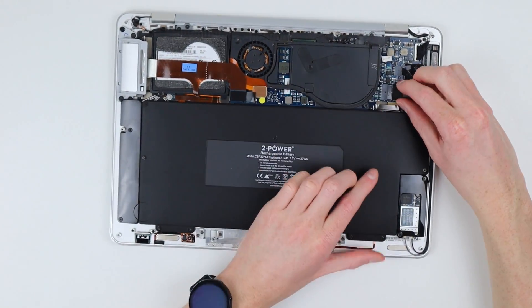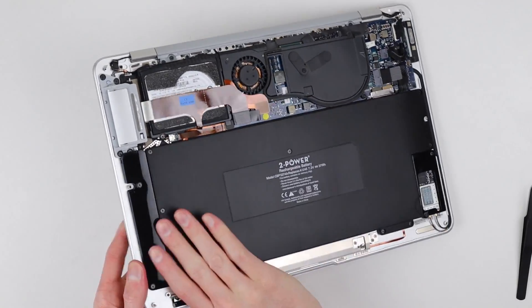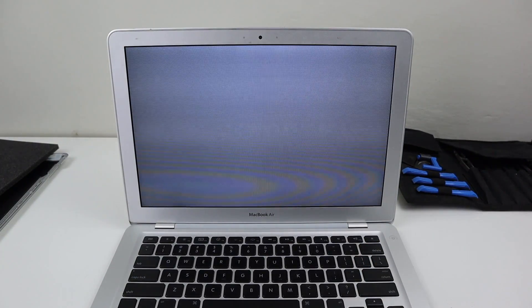Next up, I can reconnect the main connection to the logic board and test out the laptop. Flipping it over, lifting up the lid and pressing the power button — thankfully, the computer boots up off of its own charge.